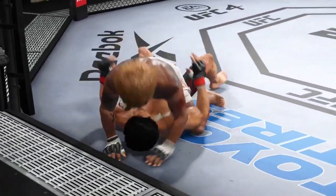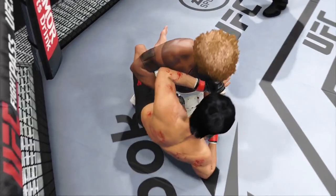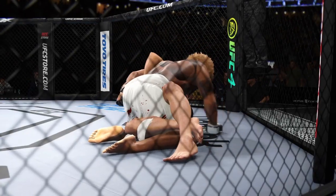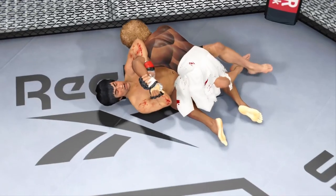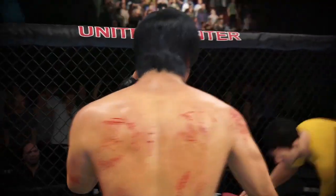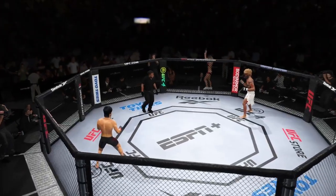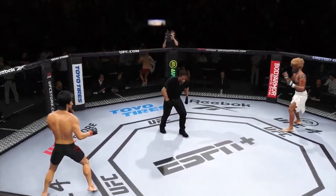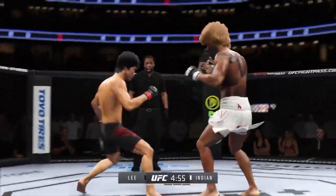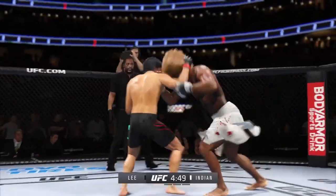Round two next — he might get a finish here. So here we are as the next round gets underway. I would've tapped in that previous round; it was so tight, I cannot believe he got out of that submission attempt. He's cutting them down to size with these beautiful leg kicks.